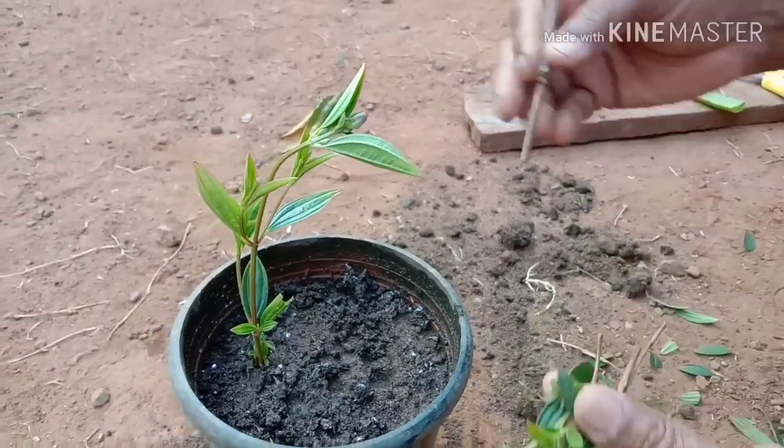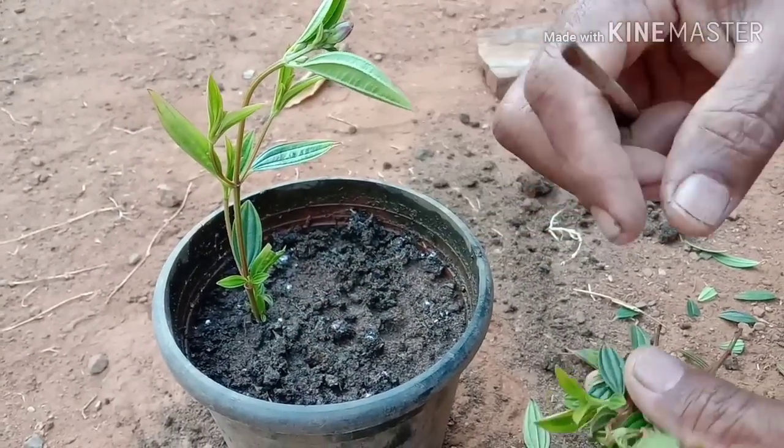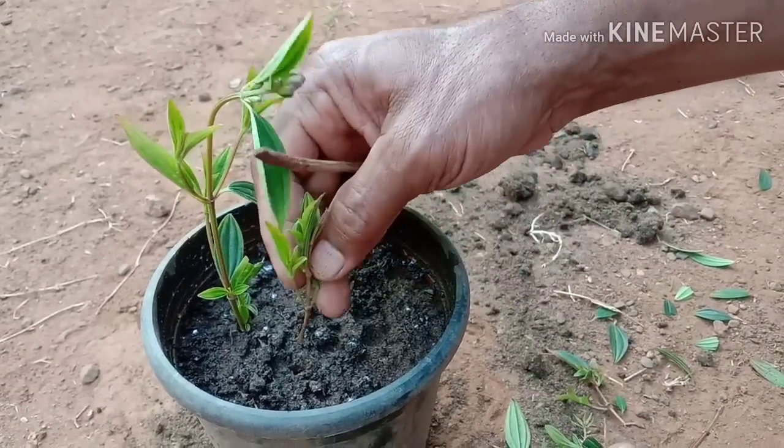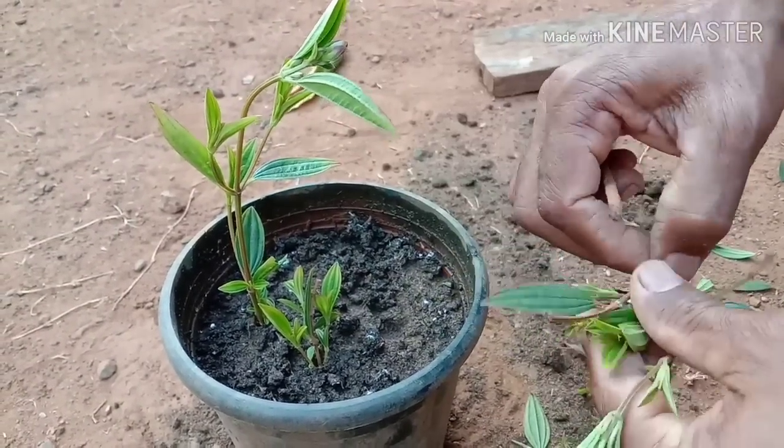We will take a small piece of the tree and put it in the middle of the tree.